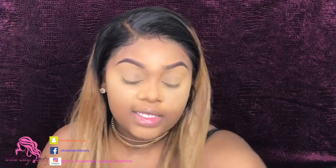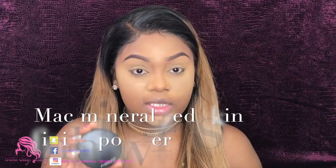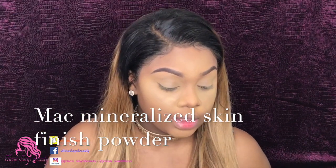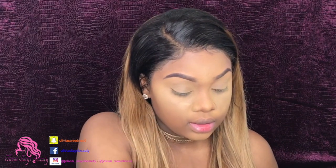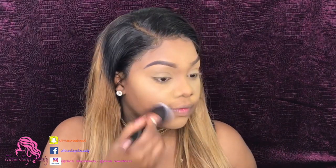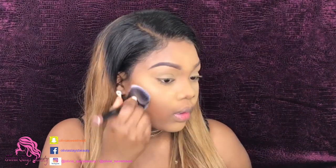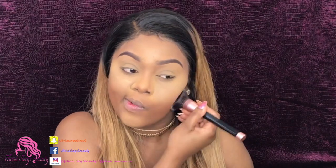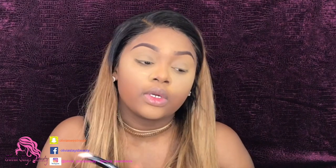Now I'm going to set the remainder of my face using the MAC Mineralized powder in Deep. I'm just going to set the rest of my face, patting and pressing it into the skin. Don't forget the neck, guys.